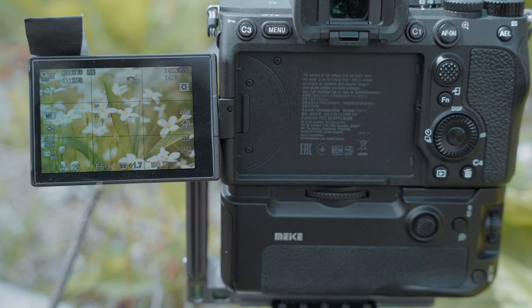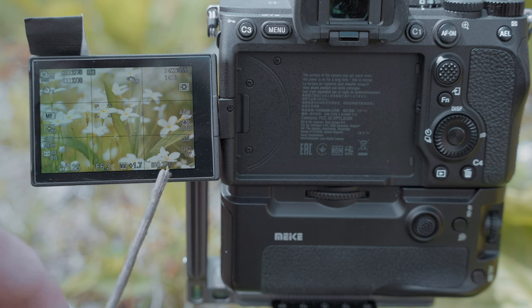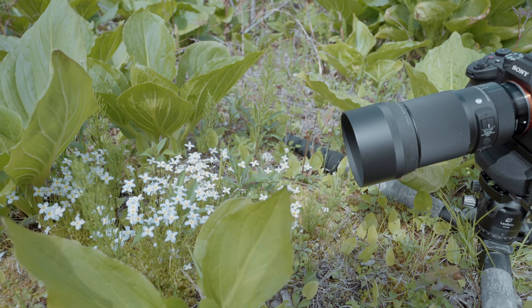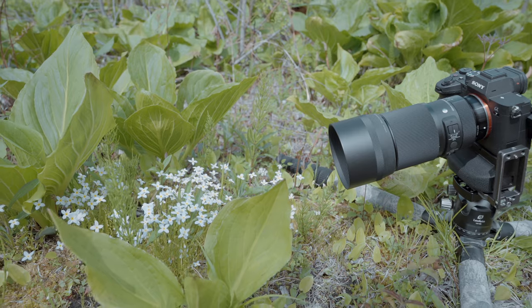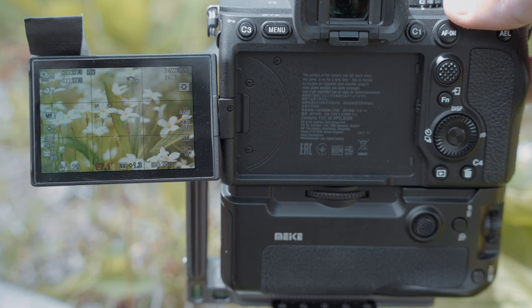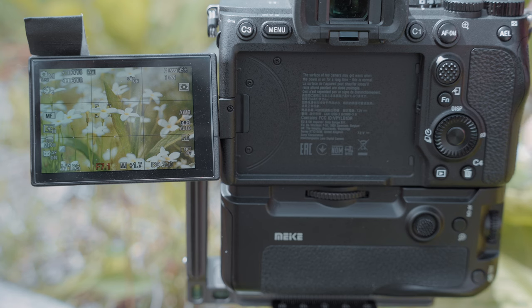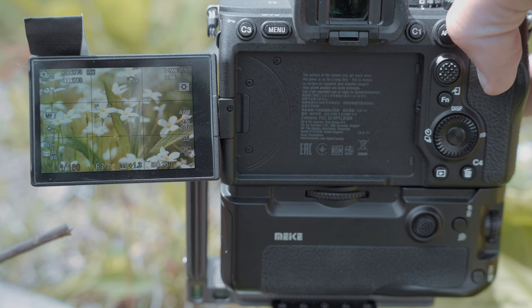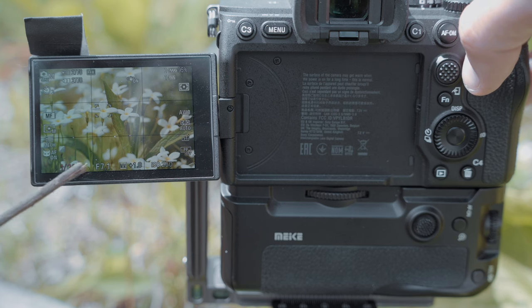I'm manually focusing. I'm at ISO 250 because there's a little bit of wind, so I want to go a little quicker with the shutter speed — 1/125, f6.3, because I want more of the flower in focus, so not too shallow a depth of field. I'll go to f7.1. The sun is just coming out so I can increase the shutter a little bit. So: 1/200, f7.1, ISO 250, 2-second delay.